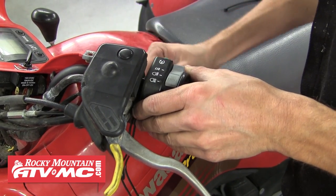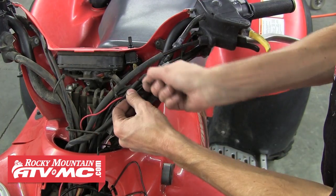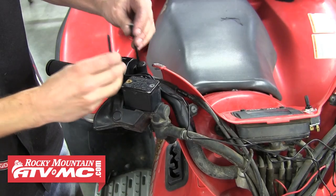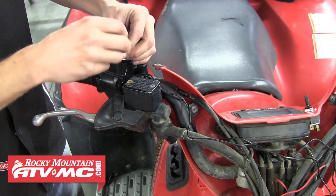Next, we're going to run the wires down the handlebars and secure them with zip ties along the way. Do that for both sides until you get them down to where you placed the switch.